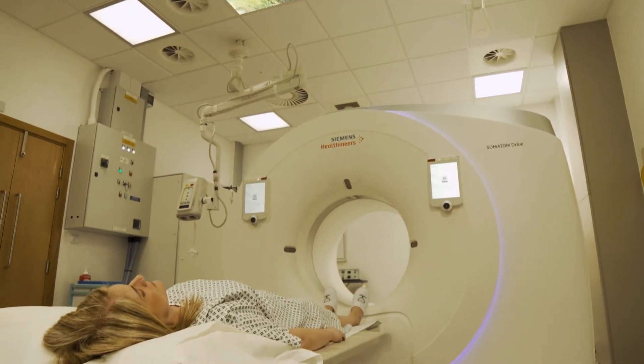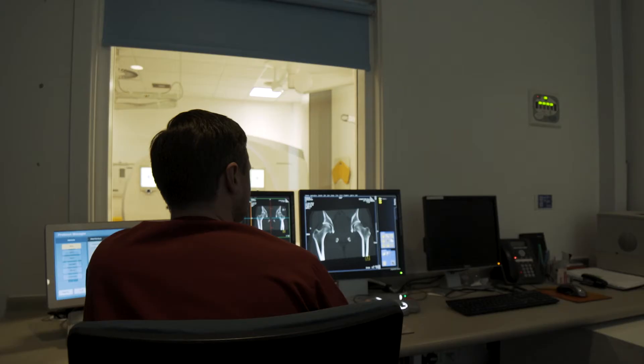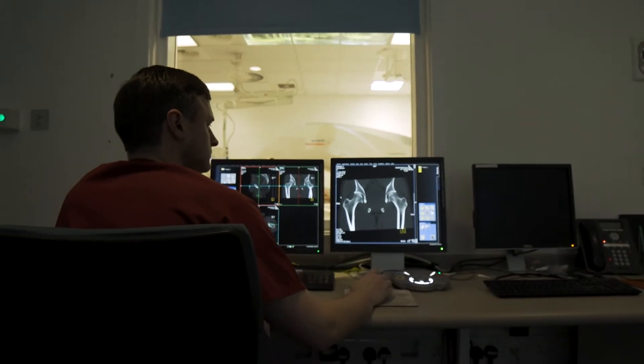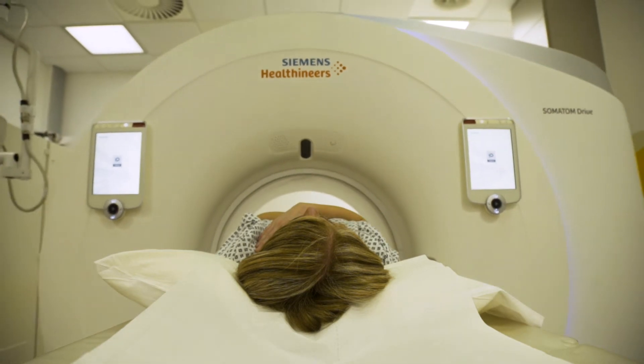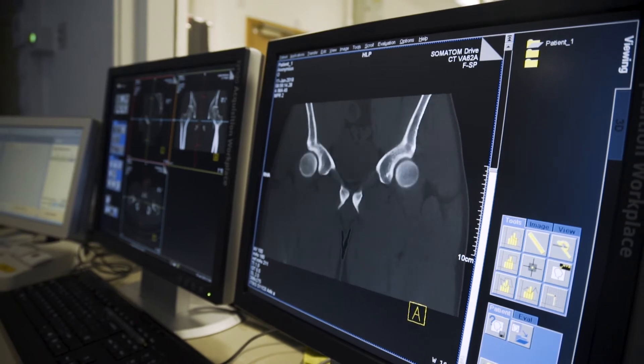The next step is to have a CT scan that will image them from the pelvis down to the knee. Those images will then be transferred to the US, be processed, and then using the finished product we can do a detailed personalized plan for their surgery.